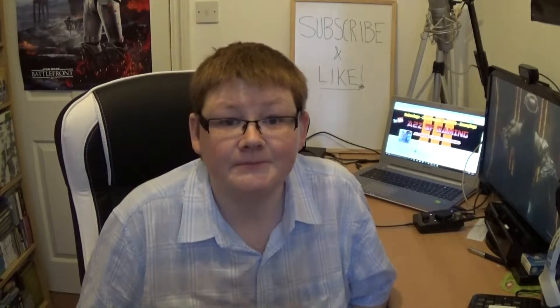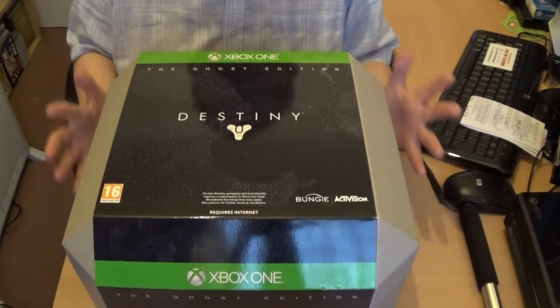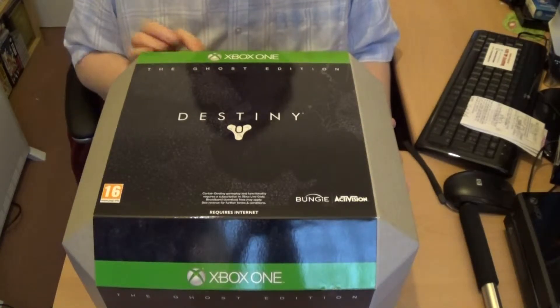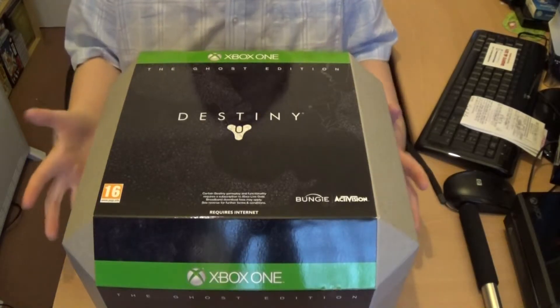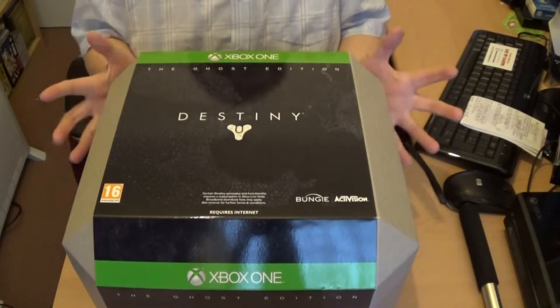So let's get on with the unboxing. This is what we are going to be unboxing — this is the Destiny Ghost Edition for the Xbox One. I've had it since Destiny came out, I just haven't had a chance to do an unboxing for it yet. So here it is.